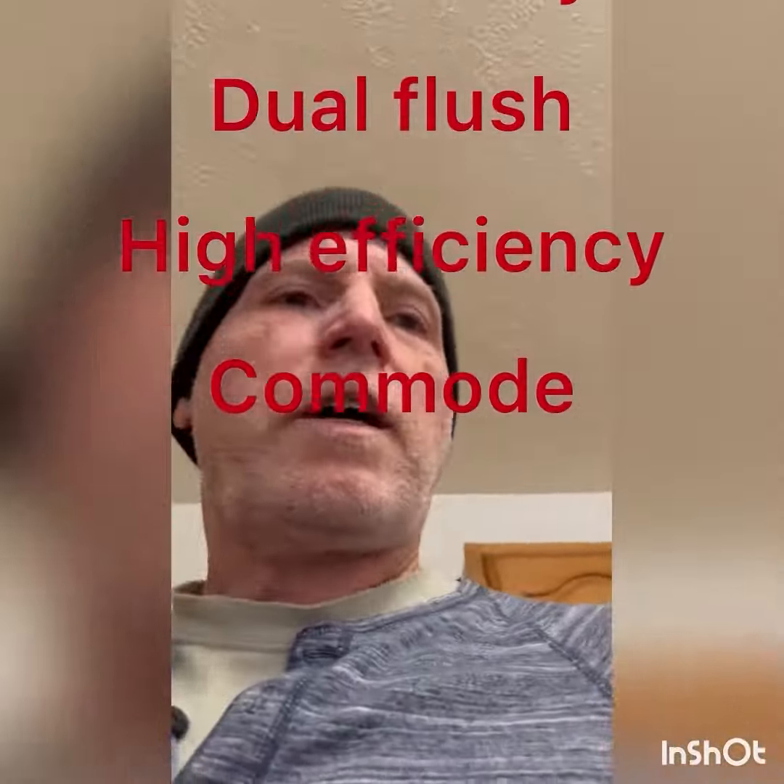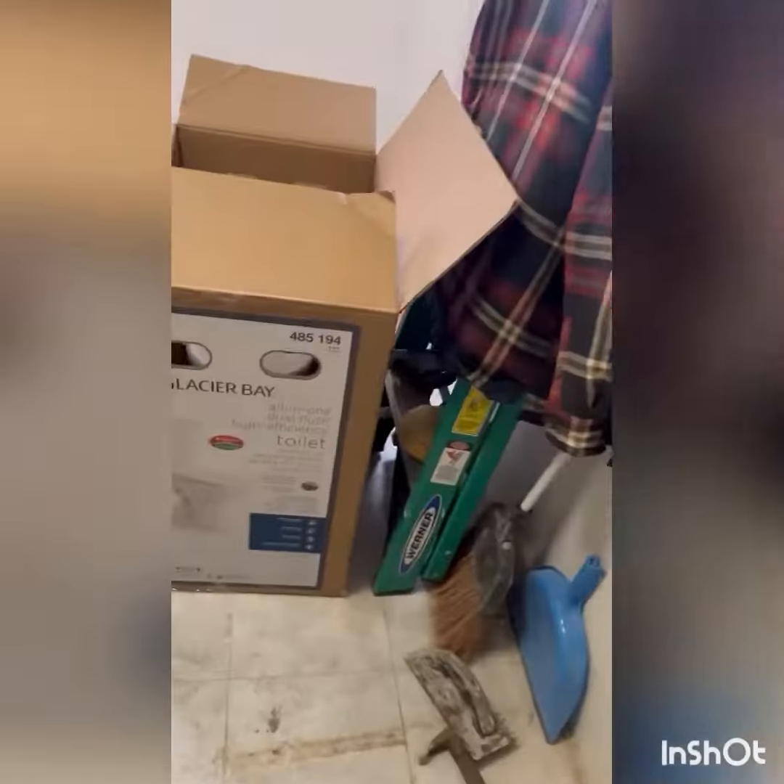Hi guys, isn't there always something to build, somewhere to explore, and something to work on? Stick with me. All right guys, I'm about to install a new commode here.